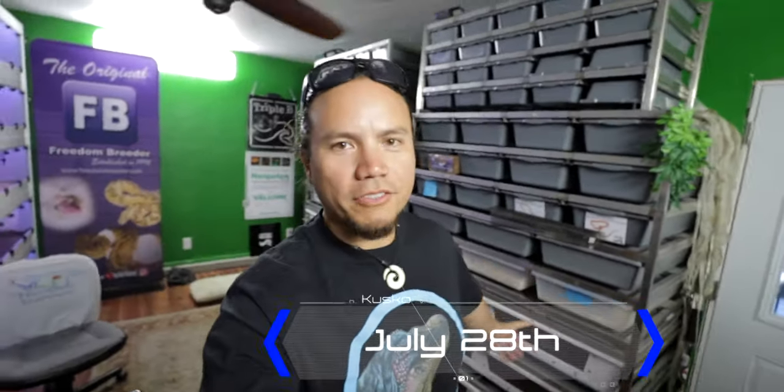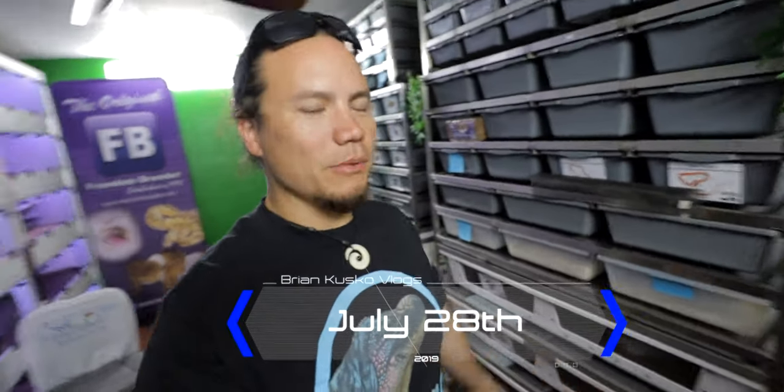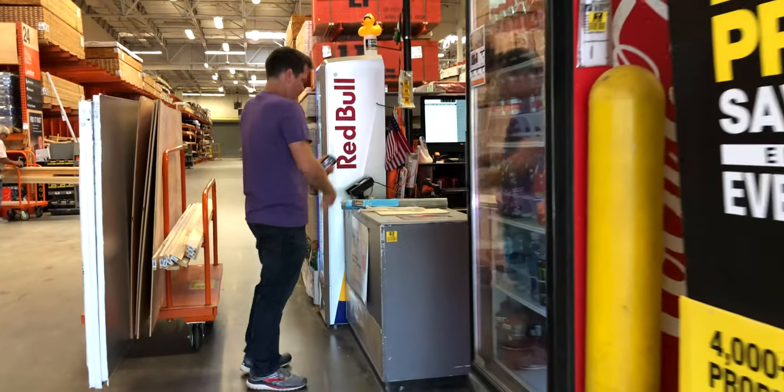Hi friends and family, welcome back to the channel. It is the morning after carpet fest. If you didn't watch yesterday's video, you should go back and watch it to see what happened. Garrett and I today are going to build shipping boxes for the snakes. We've already been to Home Depot and got all the supplies we need. I told him we should get an extra sheet and he agreed, so I think we should be good.